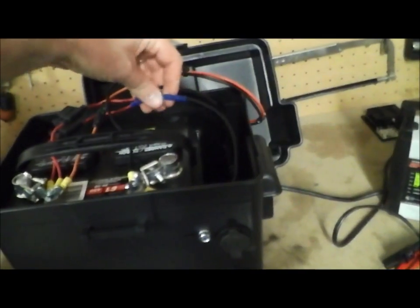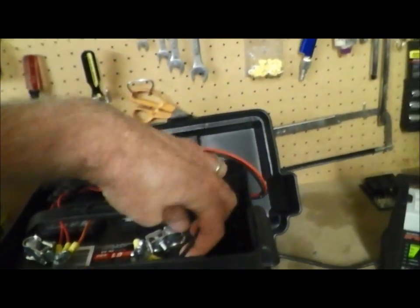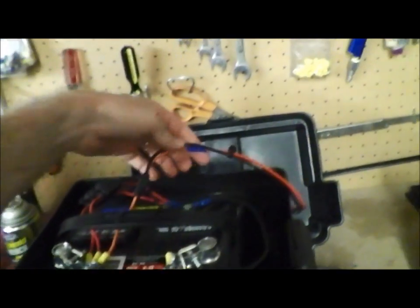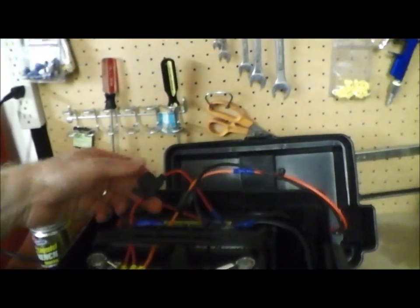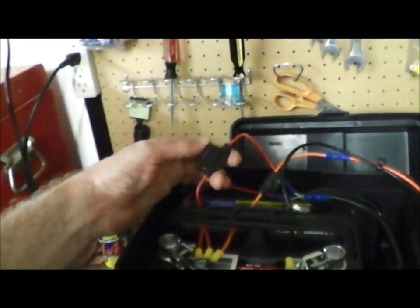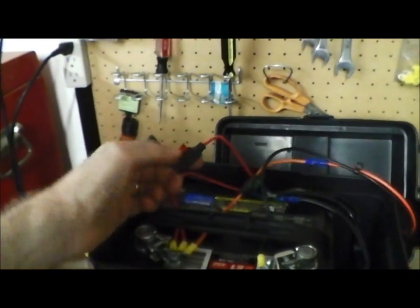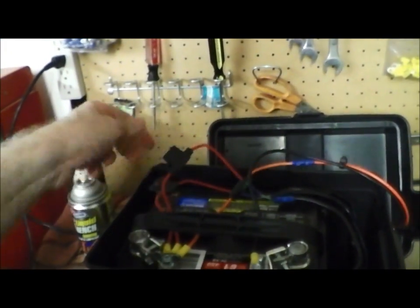The two 12-volt plugs are both tied into one negative in here. This ground wire is — I think — 12-gauge wire. You want something pretty hefty, at least 12-gauge on there. Then each one of those plugs also has a 10-amp fuse in each one, so you don't go burning any wires.